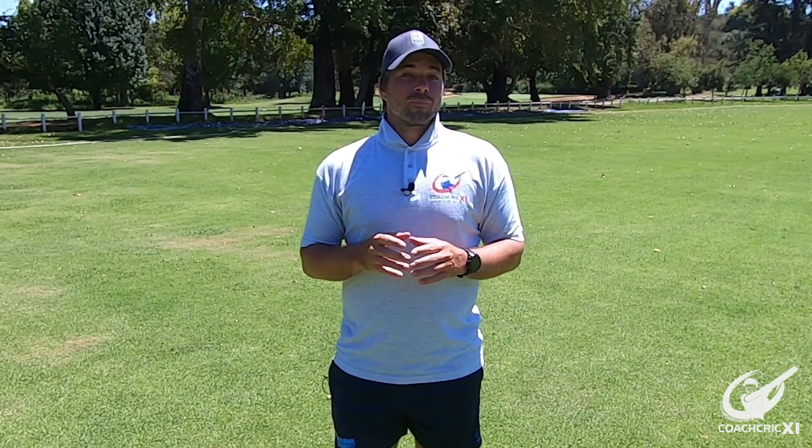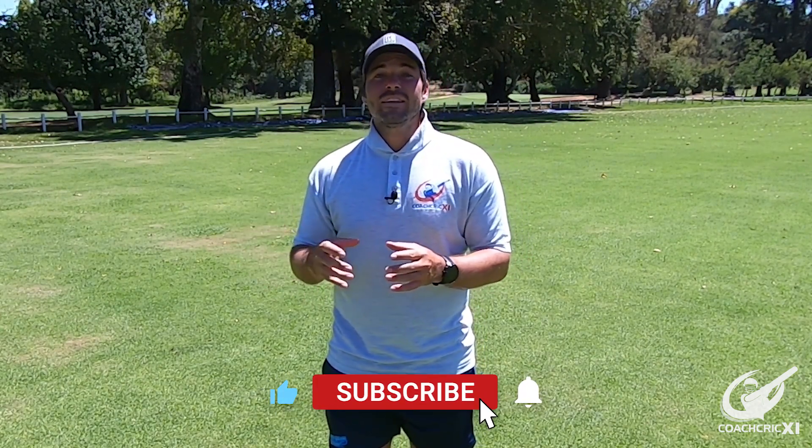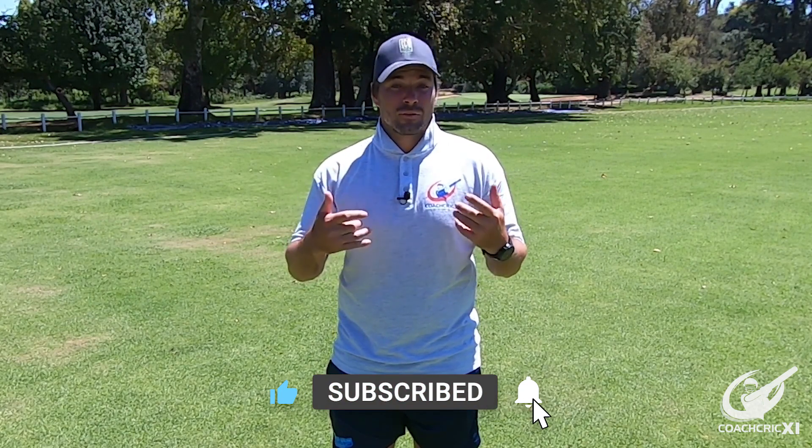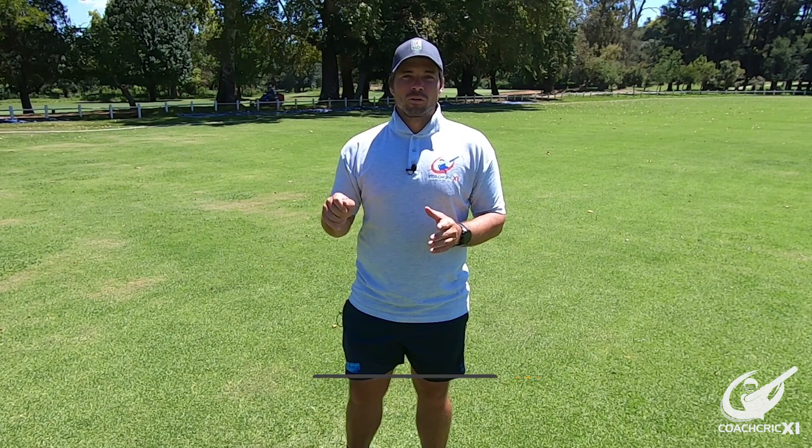Thank you for watching this video. If you did enjoy it, please leave a like below and comment any other tips you feel might help you get to a hundred — anything other people might be able to use. Please remember to subscribe and hit that notification bell so you get the content as it releases.